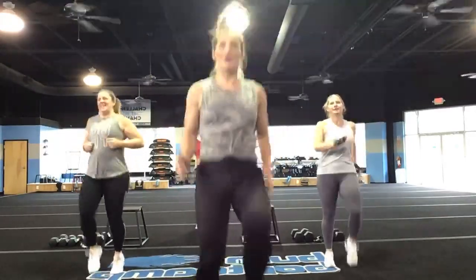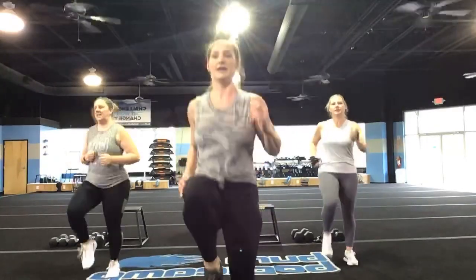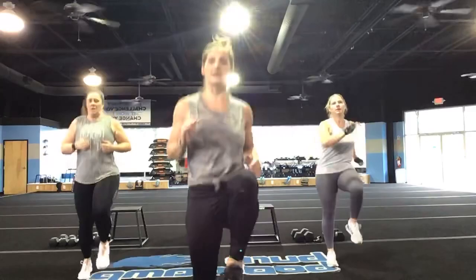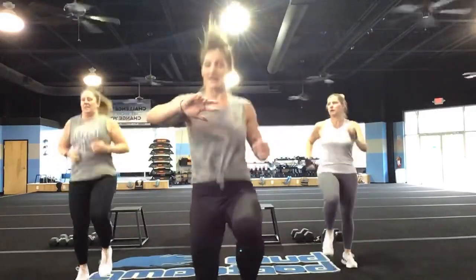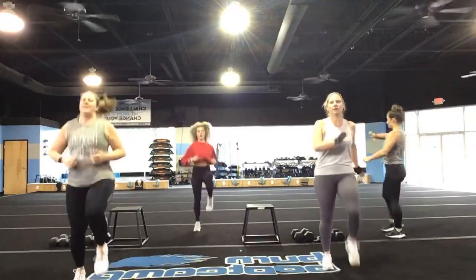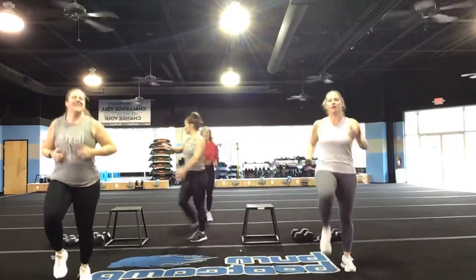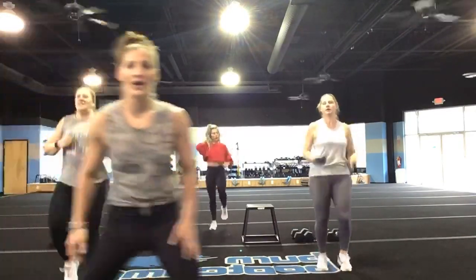High knees! What's up, Candy? I see you. That's it Kelly, nice job Amy, looking good. Amy, get those high-knee sprinters going. Let's go, Tapper, you better be working. Stay with it, guys. You've got five, four, three, two, and one.